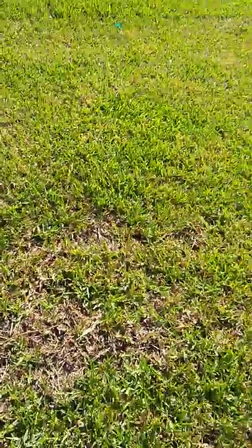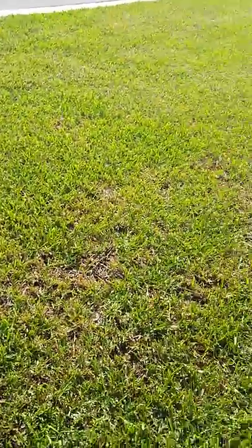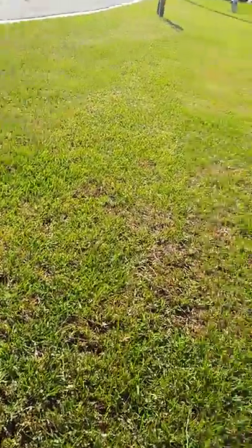This ground is really uneven, and so you take a four-foot-wide lawnmower mowing deck, bring it here on this uneven ground, and you're going to get some scalped parts and some parts that are not so scalped.